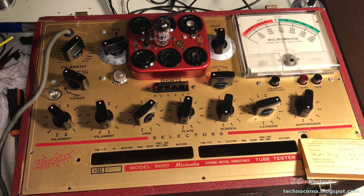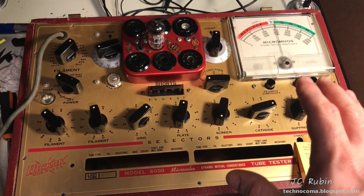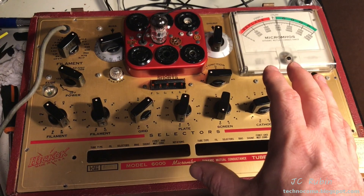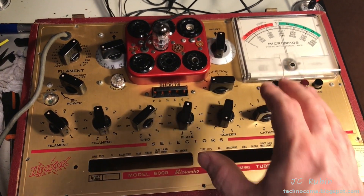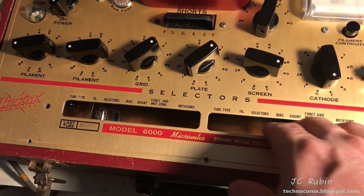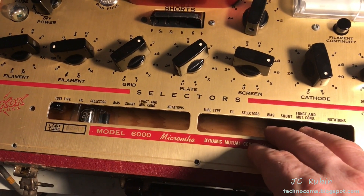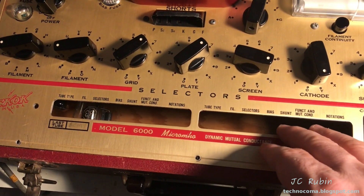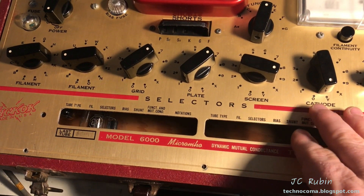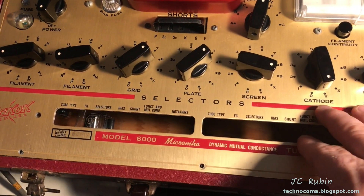We're going to go through all the functions of this Hickok 6000 tube tester as part of a restoration. Every single possible function that we do with a tube tester is going to be accomplished here in this video. If you're wondering why the roll of paper with all the test functions is missing, this is part of a three-part series. Part one was the restoration and repair of this unit. This is part two, the practical demonstration before calibration. The next video will be the calibration and a demonstration thereafter.